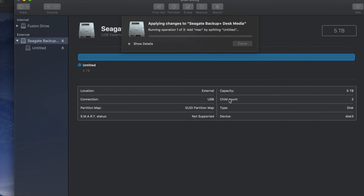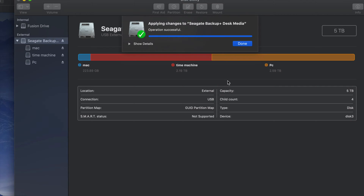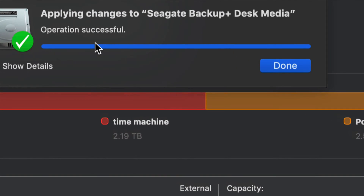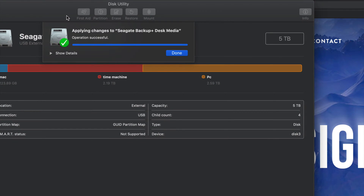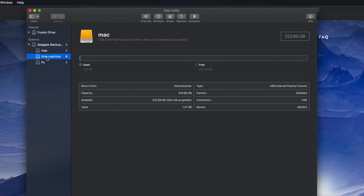I'm going to click Apply. It's going to divide my external hard drive into three parts: Time Machine formatted as Mac OS Extended Journaled, Mac also as Journaled, and PC as ExFAT. When you plug this into a PC, you'll only see the PC partition — not the Time Machine or Mac partitions. Once done, you should see a 'Successful' message. If you get an error, just erase it again and start over.